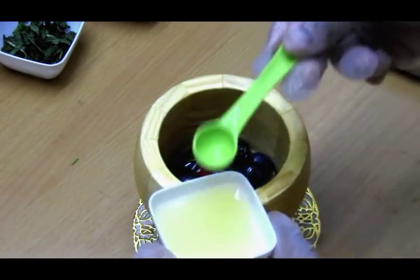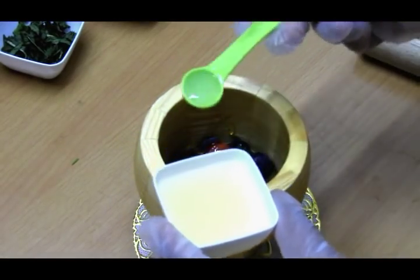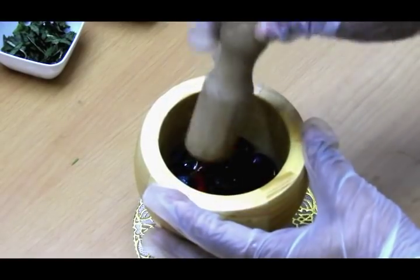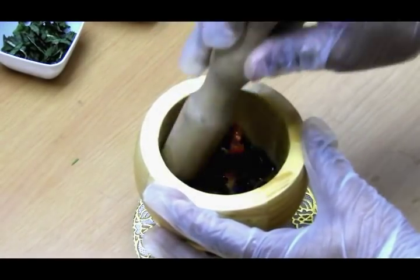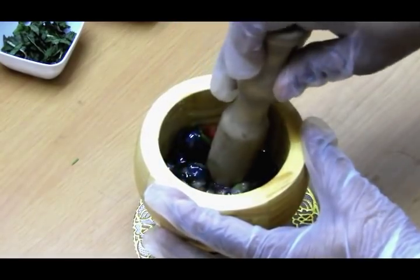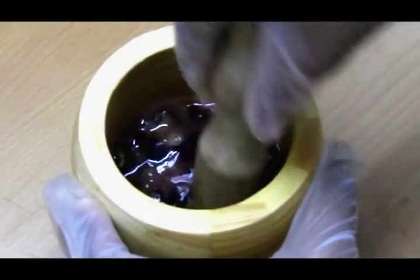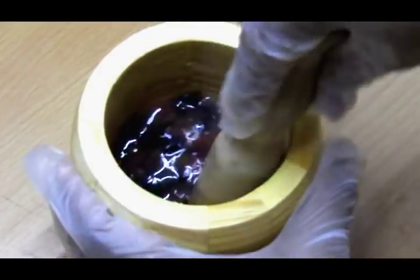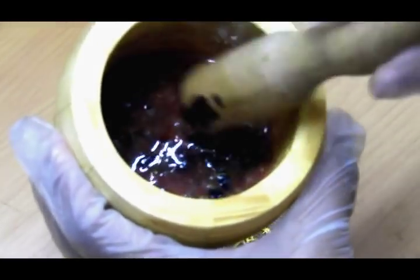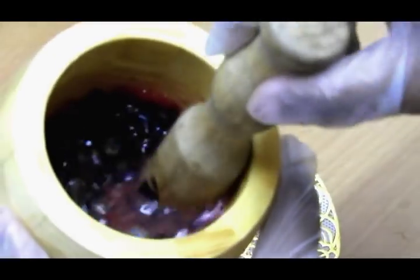Then about 10 to 15 ml of freshly squeezed lemon juice. Once we add all this, we'll start muddling our fruits and mix them all well together until they are blended and creamy in texture — just muddle, muddle, and muddle. There you go! It looks beautiful. I just love blueberries — what do you say?